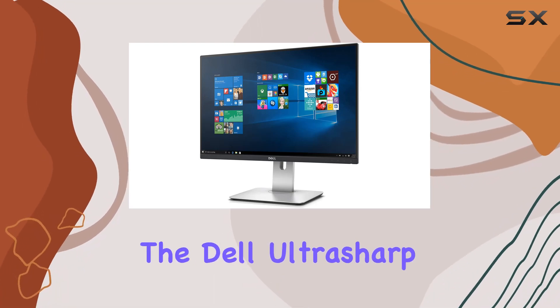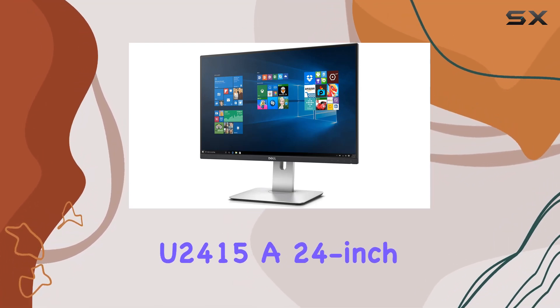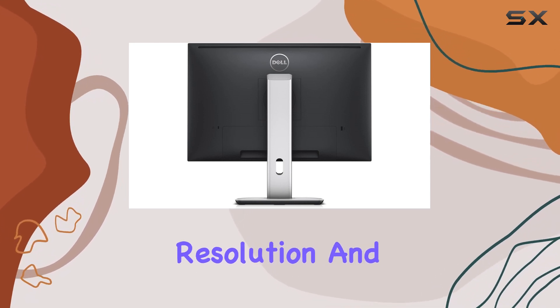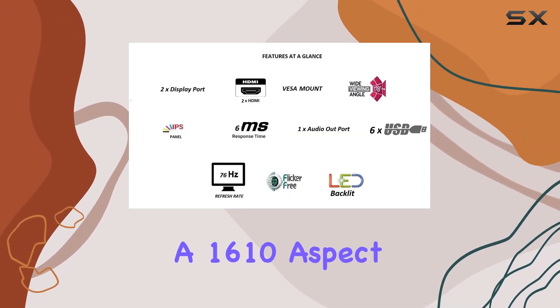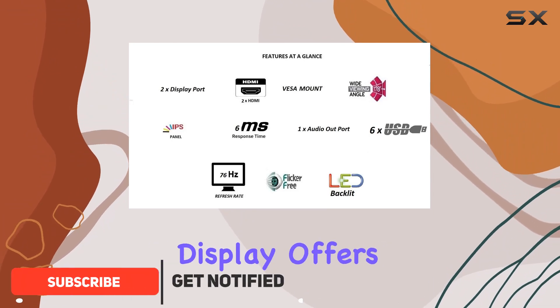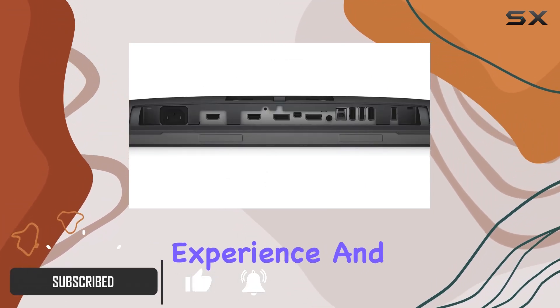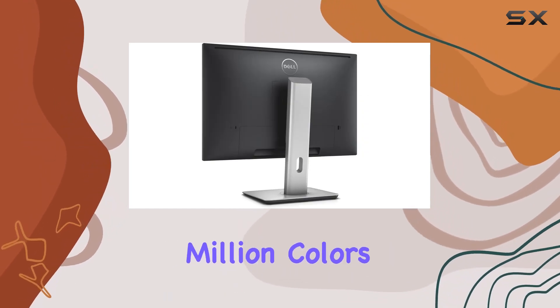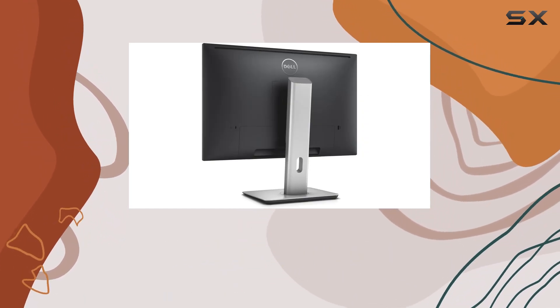Today we're diving into the Dell UltraSharp U2415, a 24-inch LED monitor that boasts a 1920x1200 resolution and a 16:10 aspect ratio. The WUXGA display offers a crisp viewing experience, and with a 1000:1 contrast ratio and 16.78 million colors, the visuals are vibrant and true-to-life.